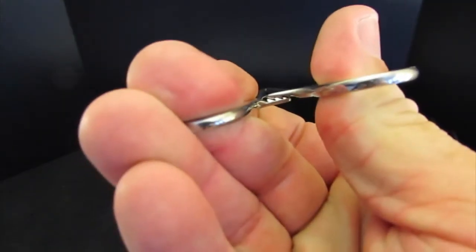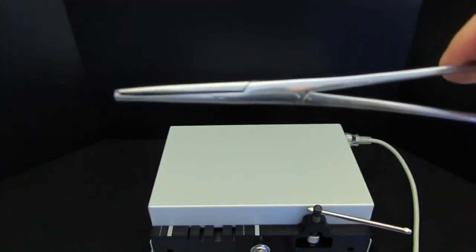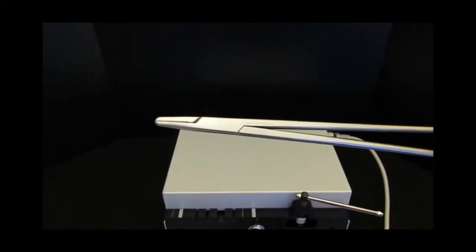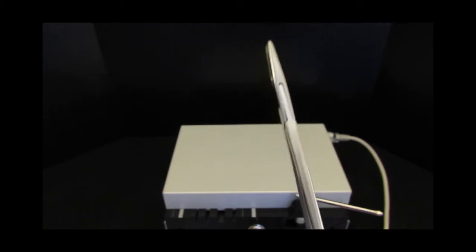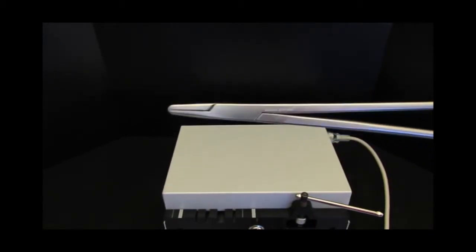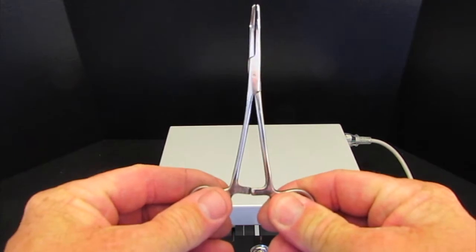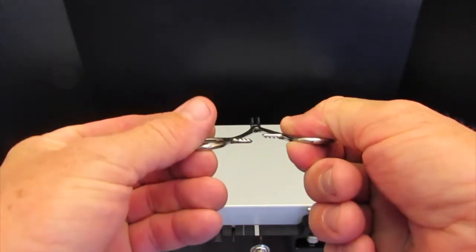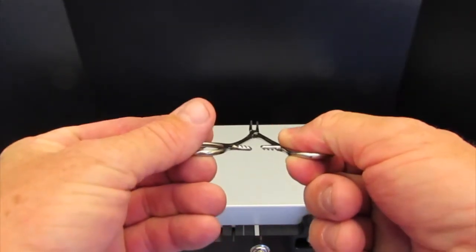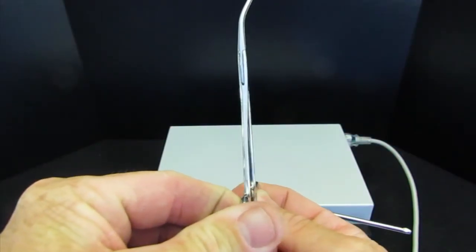Surgical instruments are exposed to extreme temperature variation due to autoclaving. This can cause a box lock to loosen due to heat-related expansion and contraction. The action of closing and opening the instrument can also loosen the box lock. A loose box lock can cause an instrument to fail during use because it does not hold the ratchets firmly together and does not allow the jaws to align properly.